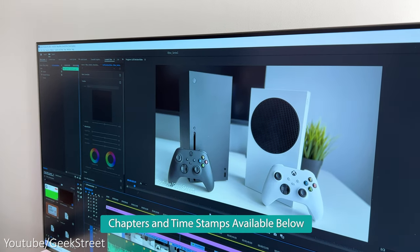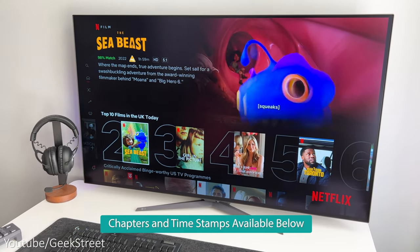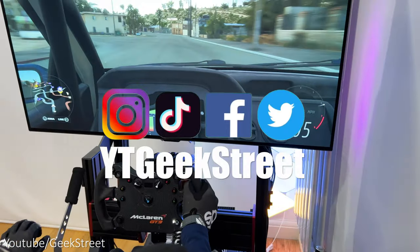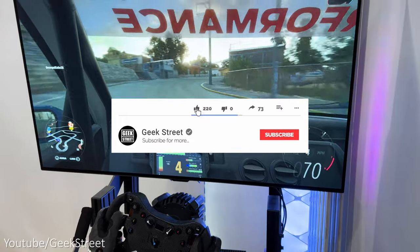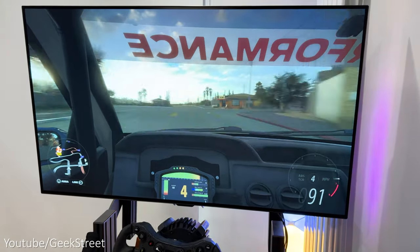I'll also show how good it is for productivity, together with using it as an entertainment monitor to stream TV shows and movies, and I'll cover any pros and cons. Before I begin, drop me a comment and let me know what monitor you're currently using. If you're new to the channel, hope you can support me by subscribing and hitting the bell icon to get notified of my next release.